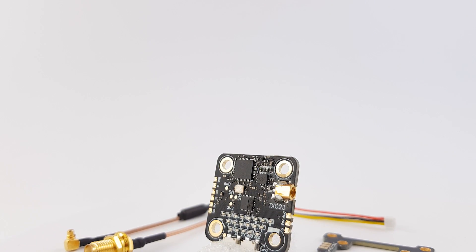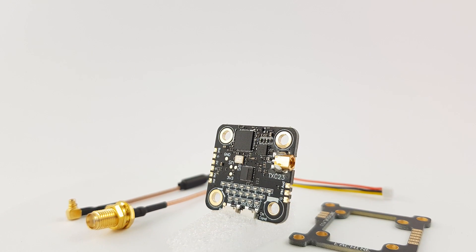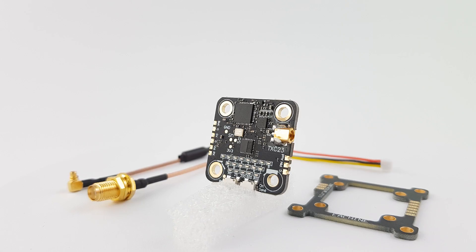In today's video, we're taking a look at an all-new video transmitter from Eosheen. This is called the Eosheen TXC23.